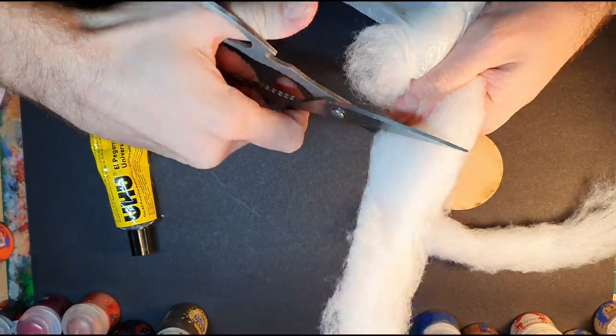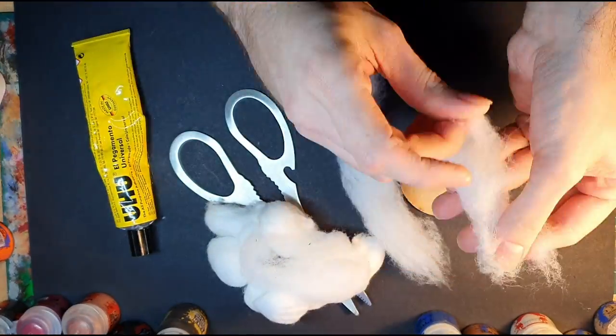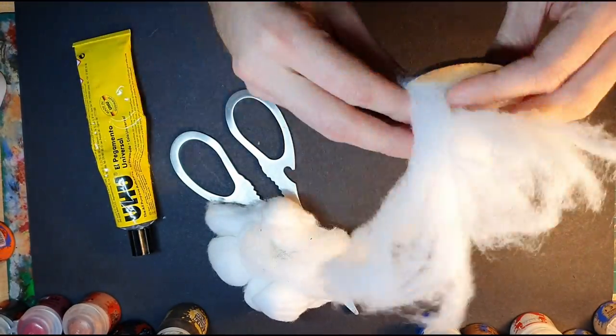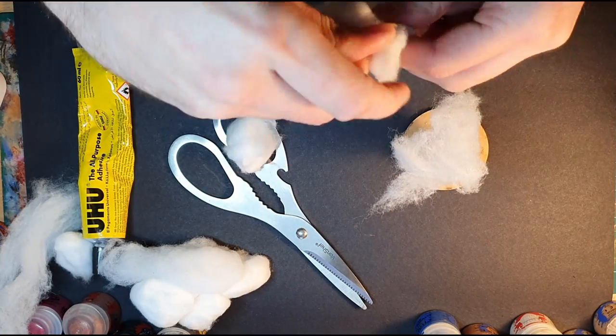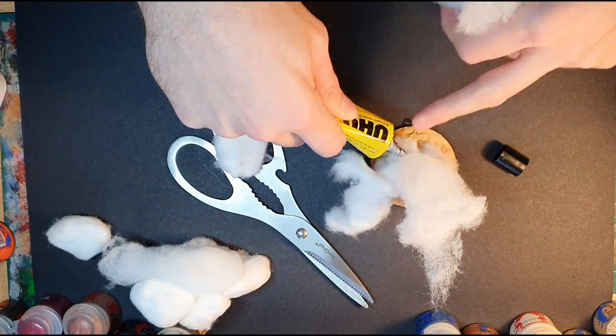I cut the cushion stuffing into strips and start to stretch and tear it on one end to make it frayed and fan out. I then glue them to the base using Yoohoo glue. I do the same process for the cotton wool and try to mix the two materials together to create a blend of textures. This will help give a realistic smoke effect.